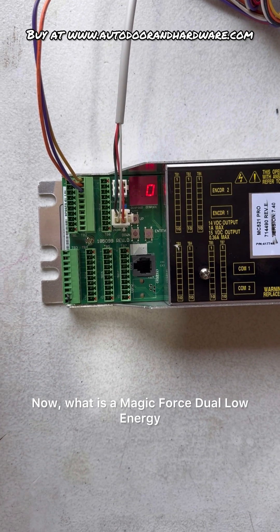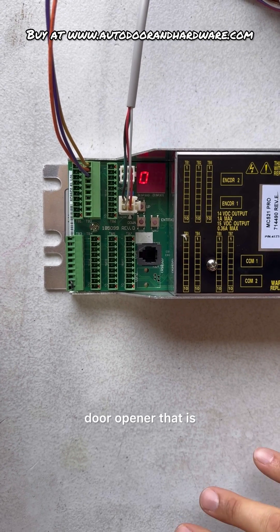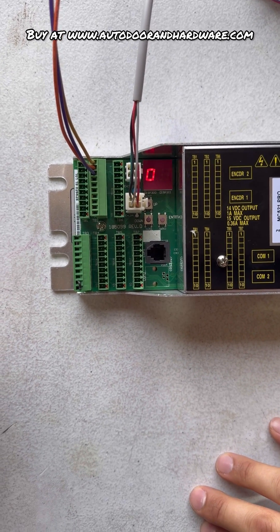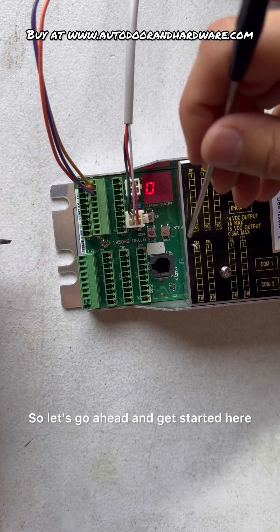Now, what is a Magic Force dual low-energy? That is a door opener that is connected to a pair of doors and is run by push plates. So that means you have to push the button and then the door will activate. So let's go ahead and get started.